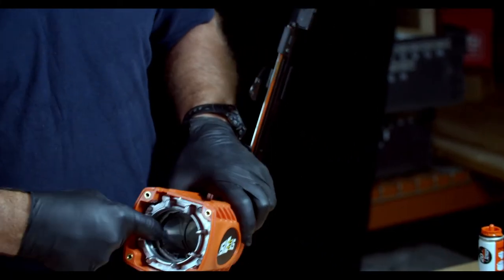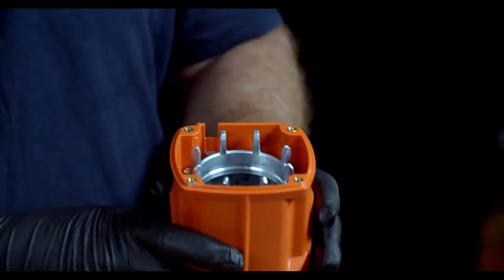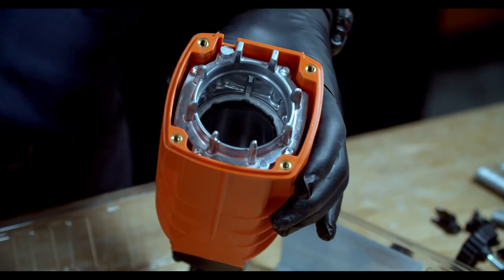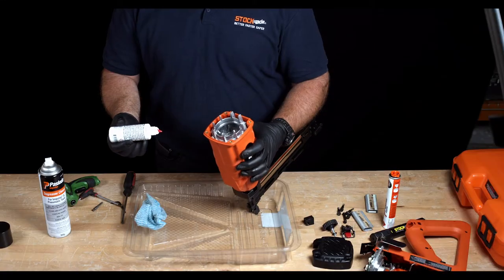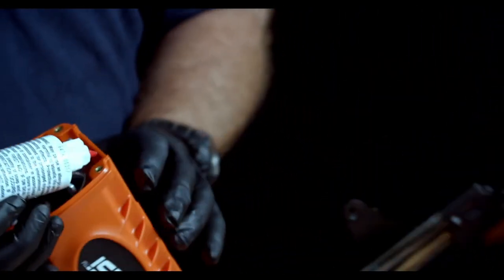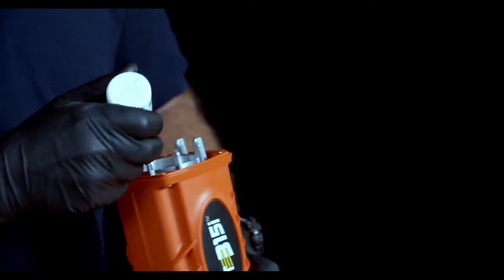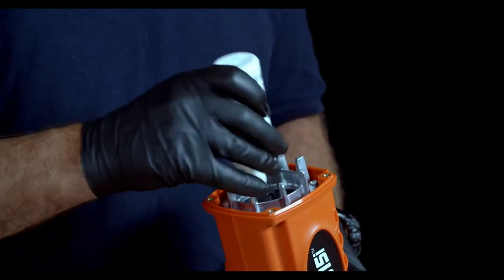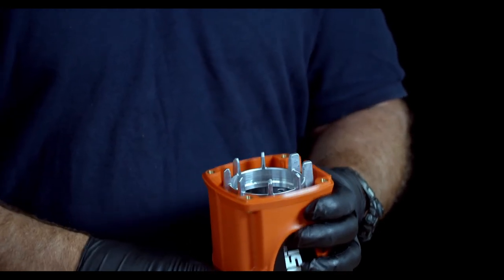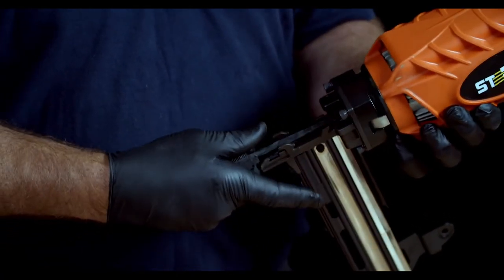The next part we need to lubricate is between the combustion chamber and the piston. Replace the work contact element in the nose and push the nose into the table — you should be able to see 8 individual chambers. Grab the lubricant and place drops of oil between the combustion chamber and the piston, approximately 3 to 4 drops per chamber. Work the tool up and down to get the lubricant into the chamber and the o-rings. Use the firing pin to push the piston back up and replace the nose cover.